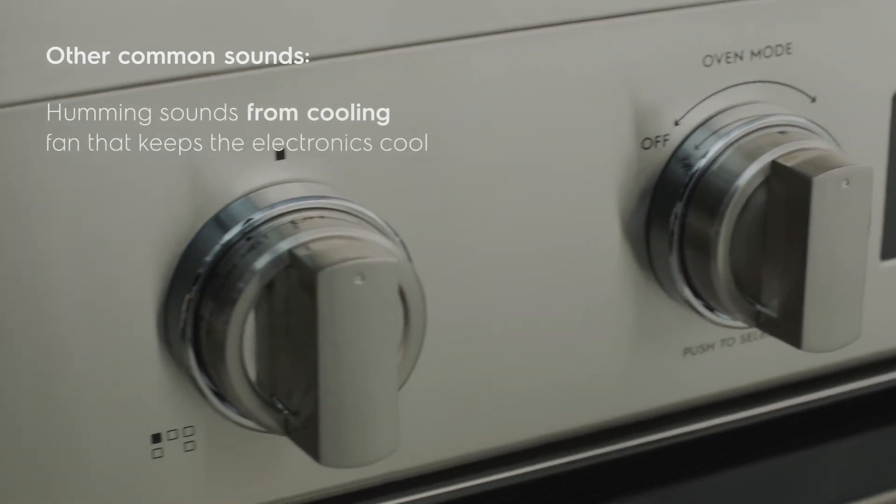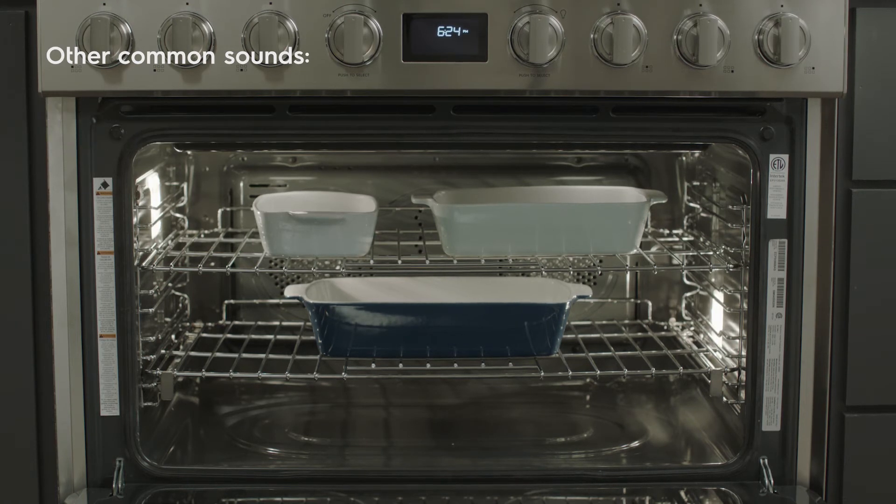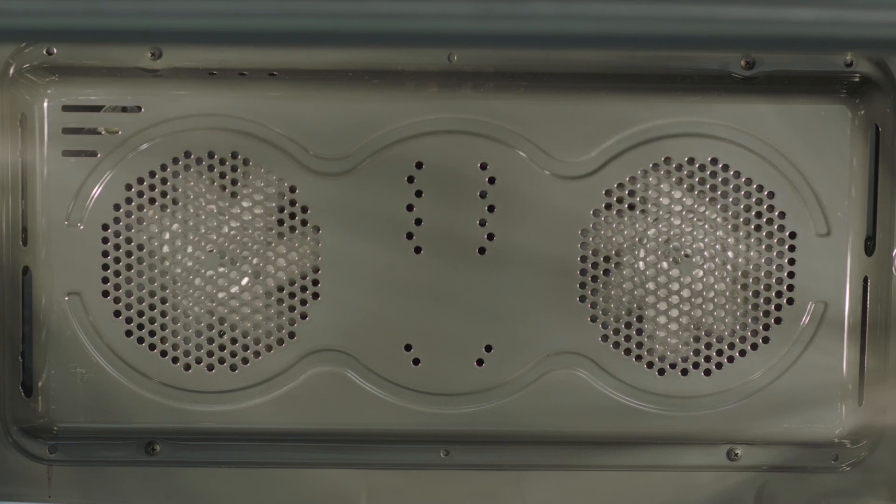Your oven also contains a cooling fan that keeps the electronics cool. You may hear this fan when the appliance is operating or cooling down once it's turned off. Depending on your model, you may be able to hear one or more convection fans running when the convection feature is in use as well.